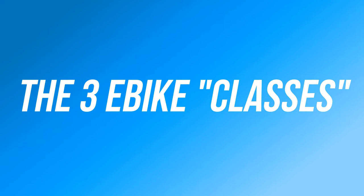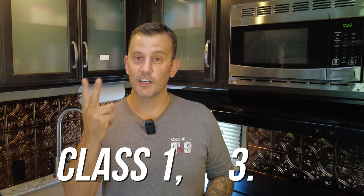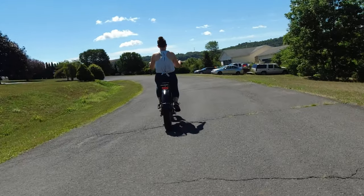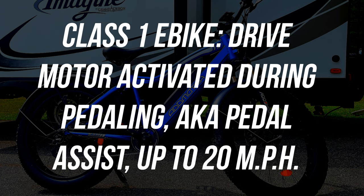To understand the drive options on an electric bike, it's easiest to look at the class of the bike. There are three classes of e-bikes: Class 1, Class 3, and Class 2. I know they're in a strange order, but let me explain. Let's start with Class 1. Class 1 is a pedal-assisted bike, meaning you have to pedal to activate the motor. At 20 miles an hour, the power is cut from the motor and will not re-engage while you are pedaling until you fall below 20 miles an hour.